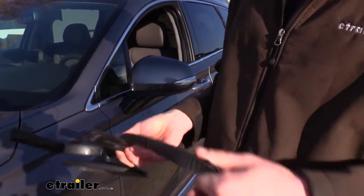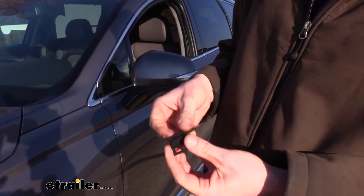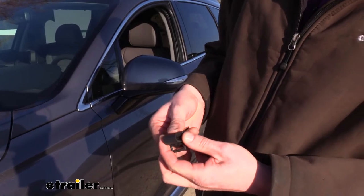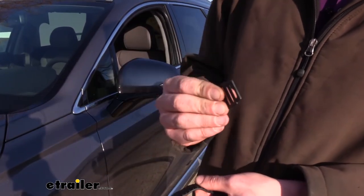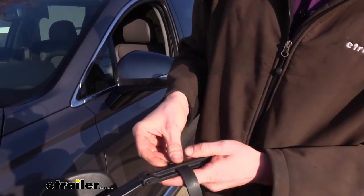Before taking your old straps off, you'll want to remove the buckle. This is pretty simple — you just take out one side first, pushing it up. Once you get it a little bit started, you can pull it out and then slide the buckle off. Once you've slid the buckle off, the strap just slides out.